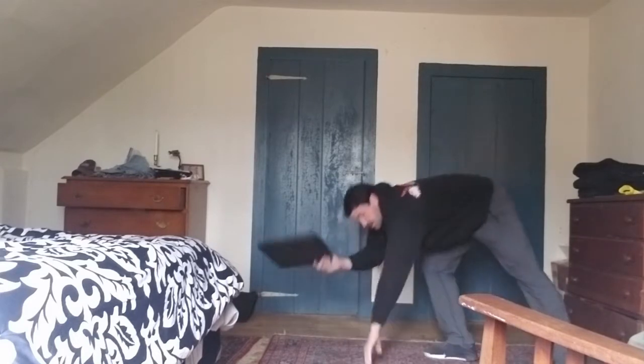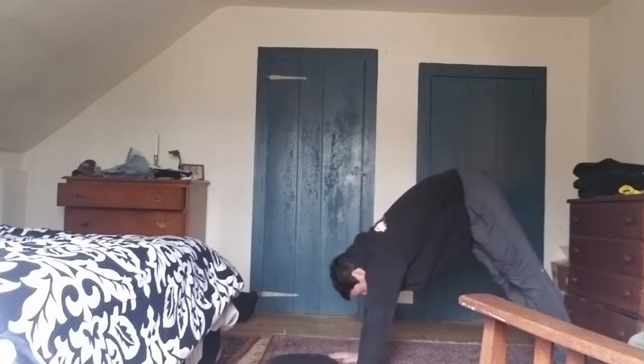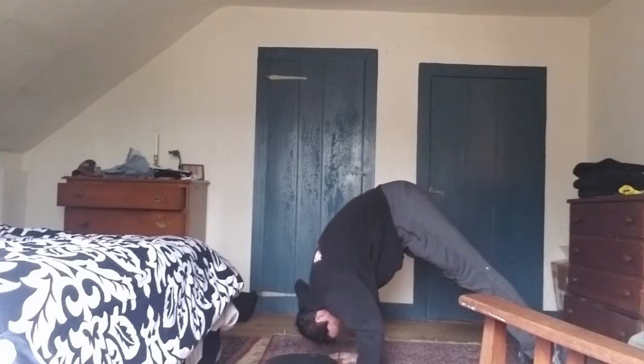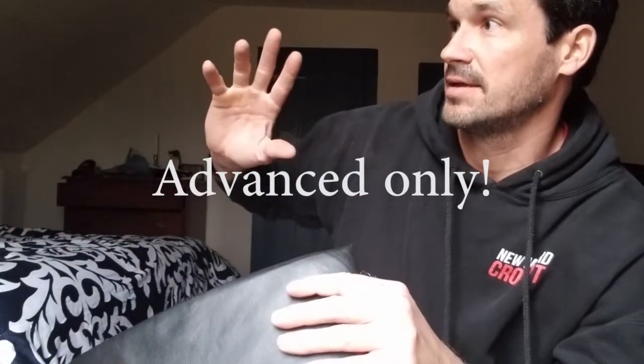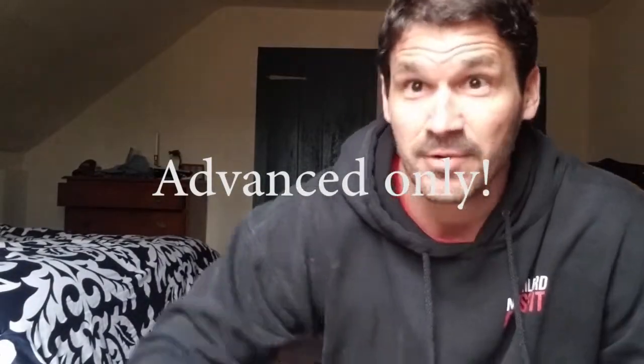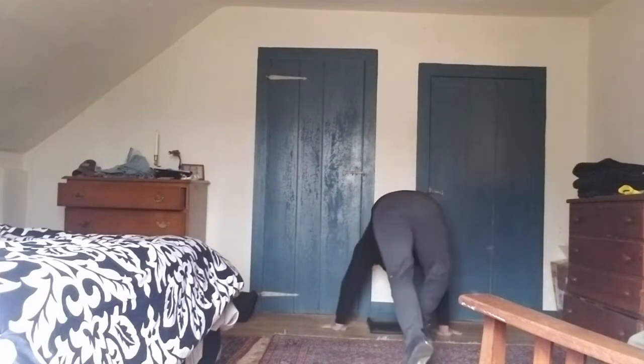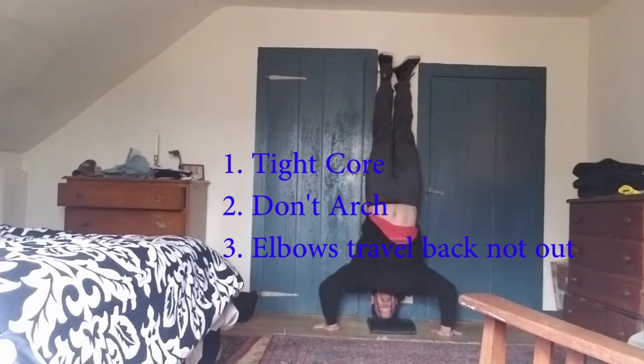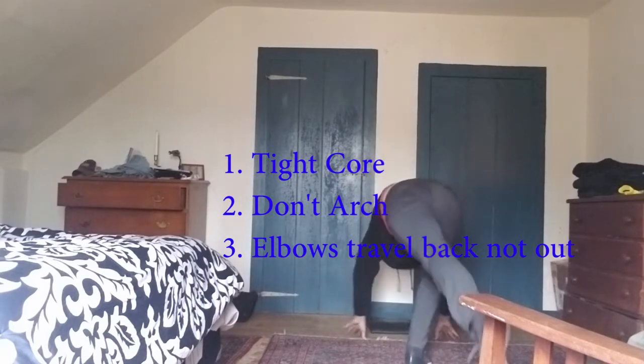We can do a downward dog press. Lean forward, elbows back, lower yourself down, then knees down — there's your negative. On the first day, would I do handstand push-ups? Yes. I have an ab mat for safety — you can use a hoodie or a towel to protect your head. Go up on the wall, do a negative: kick up, lower yourself down slow to your head, and don't worry about pressing back up.